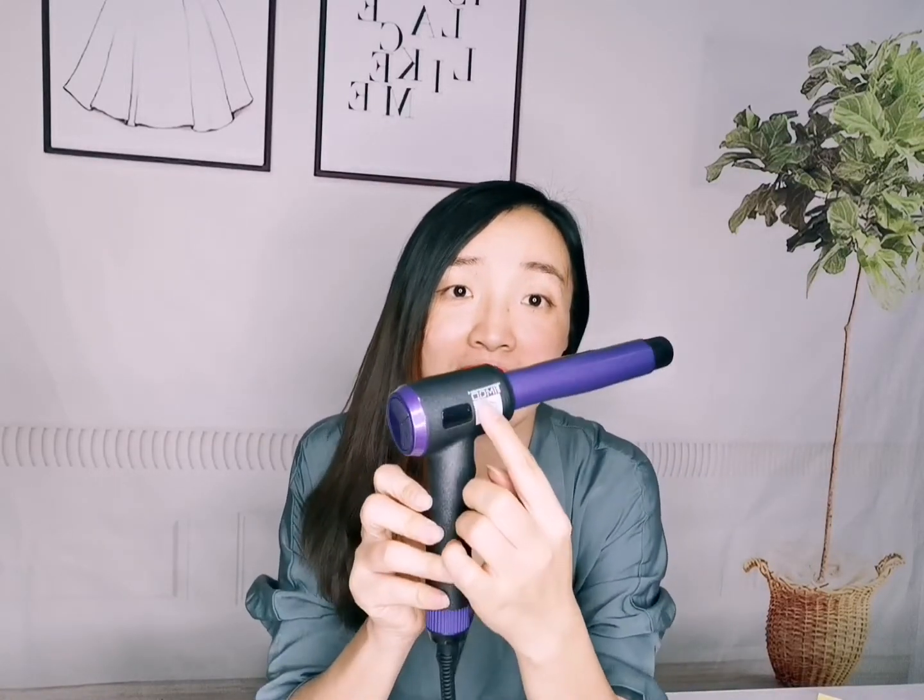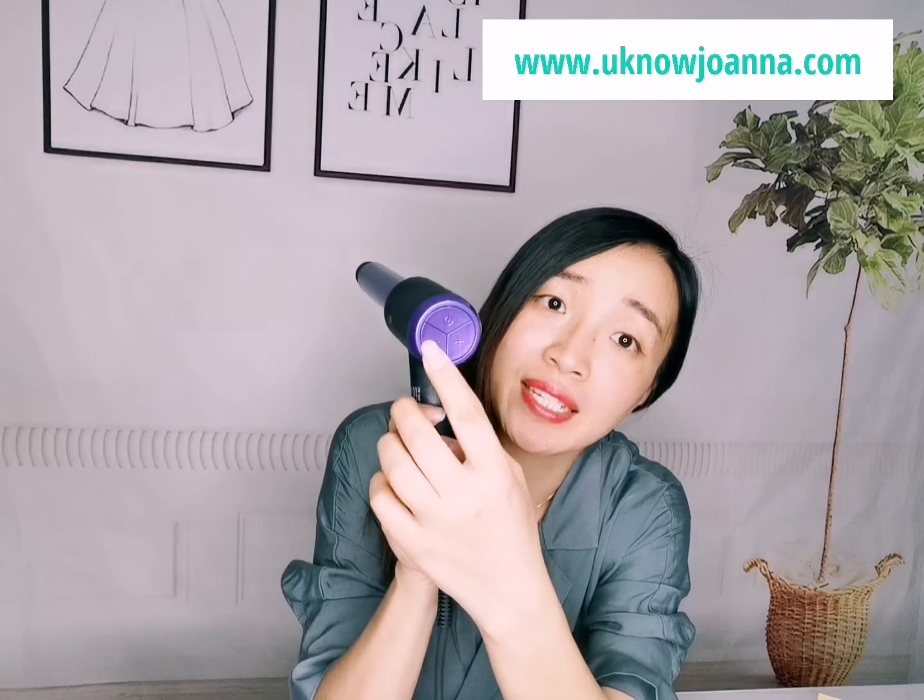Hi guys, today I'd like to share with you one of our LED digital hair curlers. This is with a cord and plug, and an LED display here. We have the on and off button here and temperature settings.